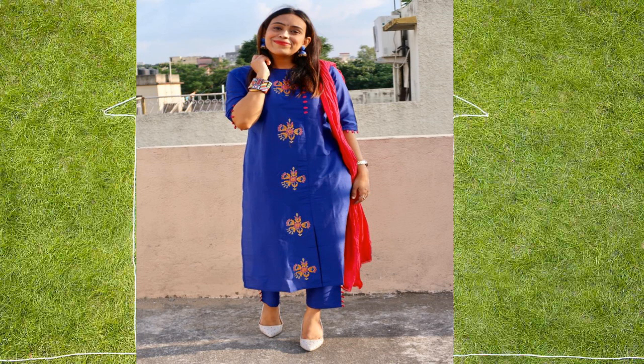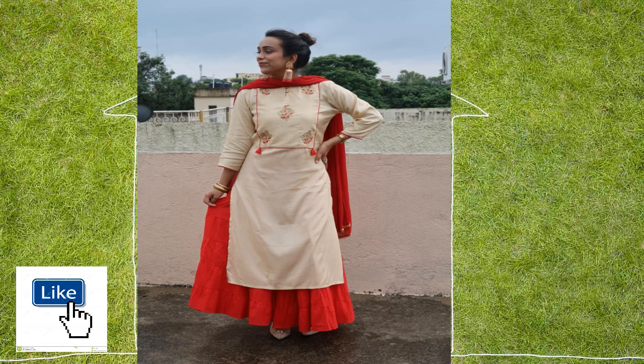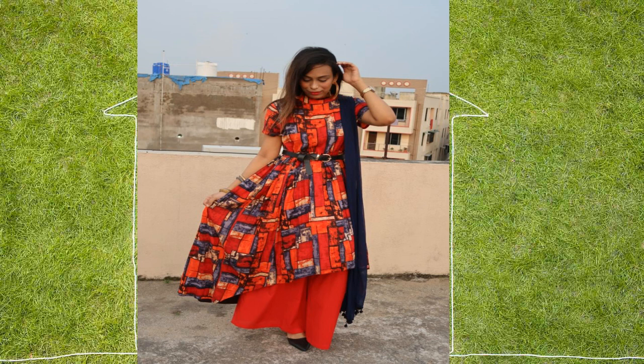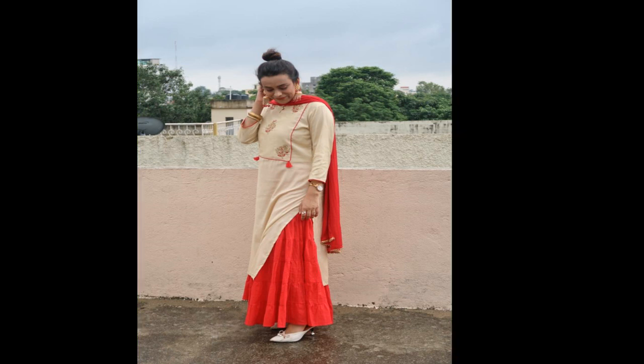Today I am going to share with you a Myntra haul — kurta sets which I requested from Myntra especially for Durga Puja. I have a Durga Puja series on my channel and I have already made 2 parts. This is part 3, so if you haven't seen part 1 and part 2, I will give you the link in the description box. In part 3 I am showing a set of kurta sets which are perfect for parties and Durga Puja. If you like it, please like and subscribe. Let's quickly jump into the video.